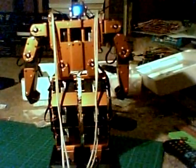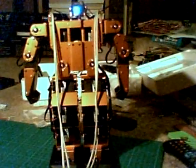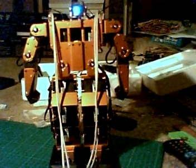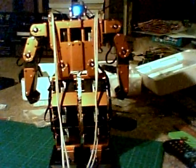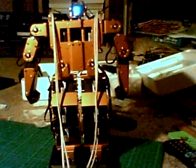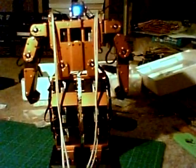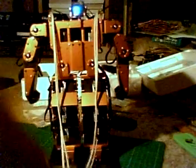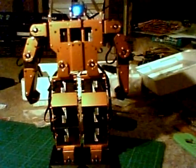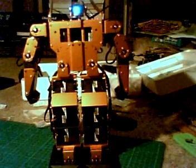This is test 2 of the Robonova I. I've downloaded the remote control actions, she's switched on, and you can see the little blue LED in the head is even working. I'll just grab the remote control and the safety wires, just in case, and we'll try number one.